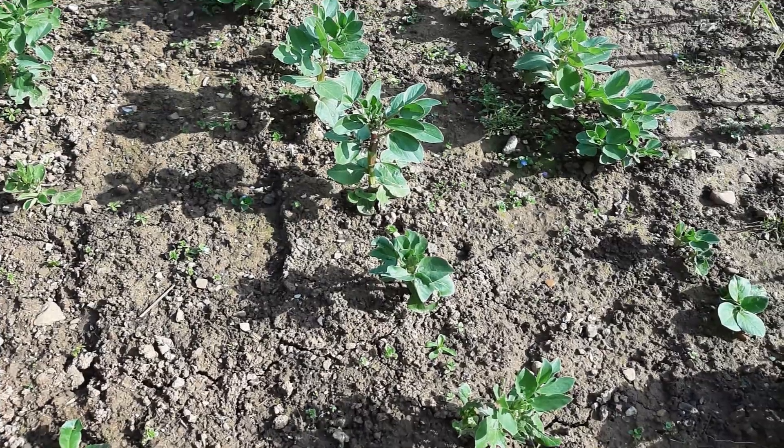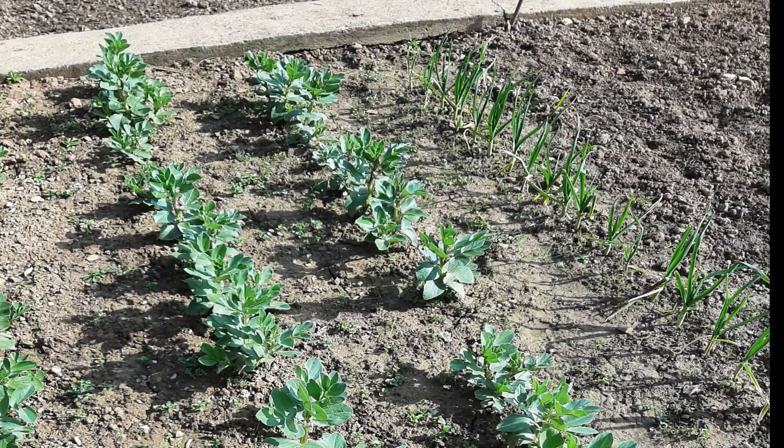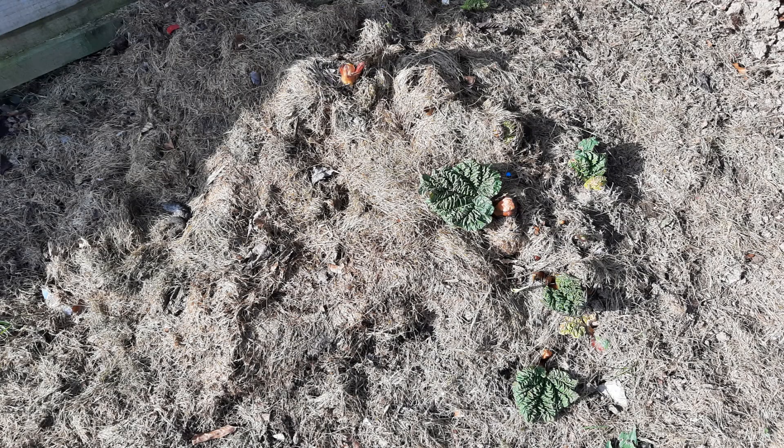Firstly, a quick look at the broad beans that were put in in the autumn — they're coming on nicely. And also a quick look at the rhubarb, which has started poking its head through the mulch.